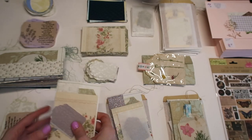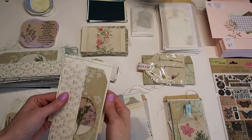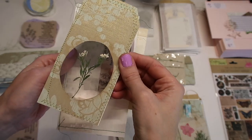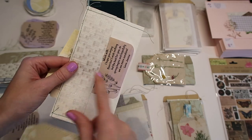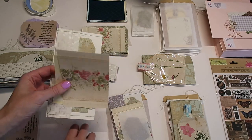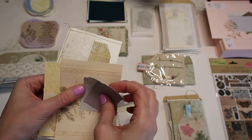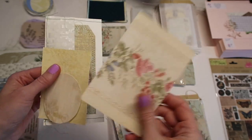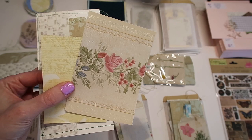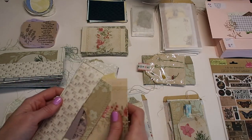Then we move on to the Pen Pal Cutie tier, which gets about two to four small handmade embellishments or something I make on my channel. They'll also get the tag. Everything is going to be different and always handmade. I also made a fun little wallpaper pocket with a little letter that slides in nicely. This tier also gets two wallpaper tags, a little wallpaper sample, and a really pretty bigger journaling card from wallpaper - just a bit bigger so you can use it in your journal as a pocket or journaling card. I have two of those.